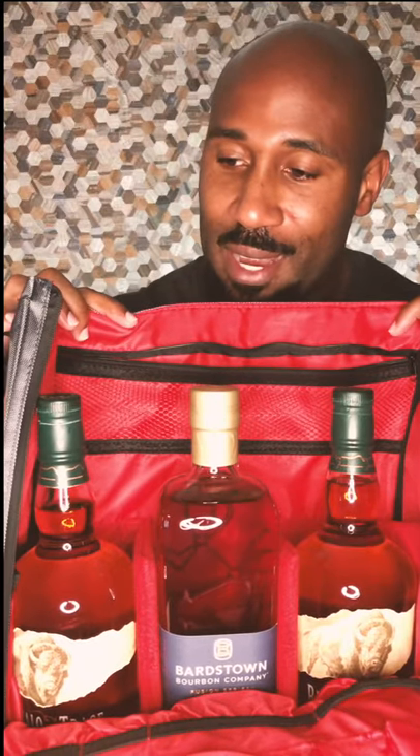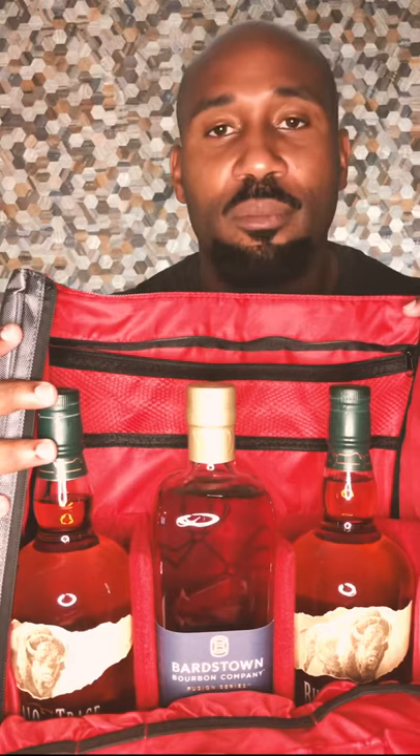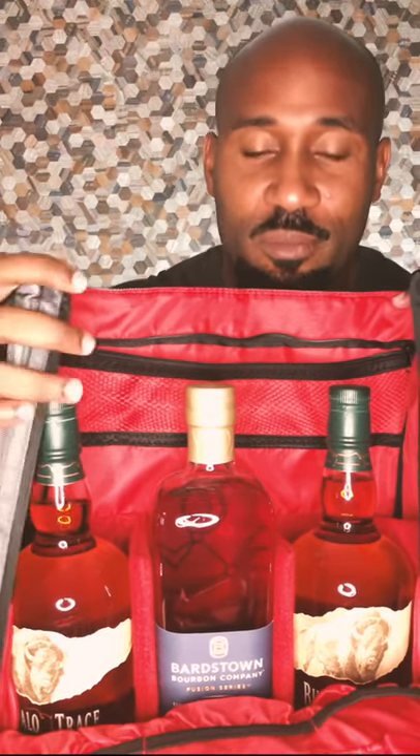You can see I got some Buffalo Trace and I got the Fusion number three from Bargetown. So if you don't have one, maybe you might want to consider getting one. It's useful. Talk to you all soon.